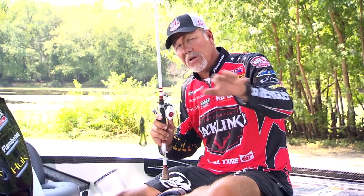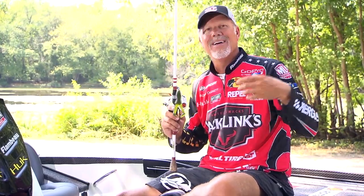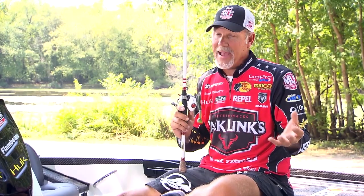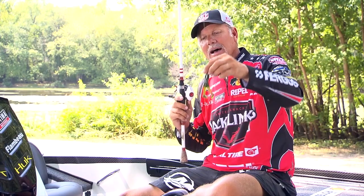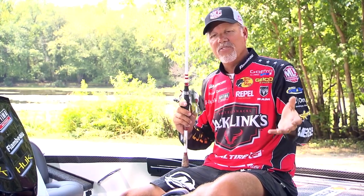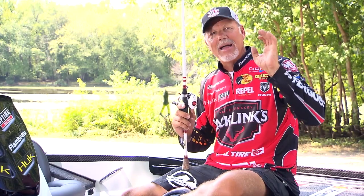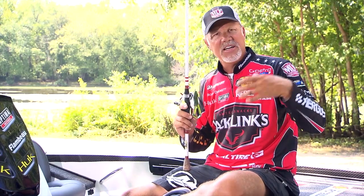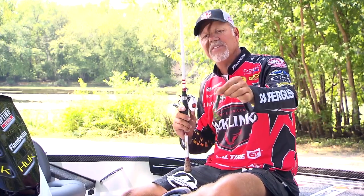That's really important because these fish are constantly moving around. The reason that topwater toad works so good is they're chasing bait, they're extremely active, water temperature's high, and they like that topwater effect. I love to throw a toad in and around vegetation this time of year. I can keep the trolling motor moving and cover a ton of water. I'm not slowly pitching or flipping — you don't have to do that. Fish are aggressive enough.